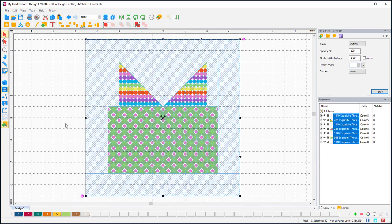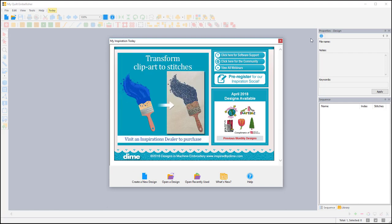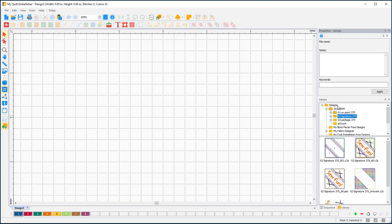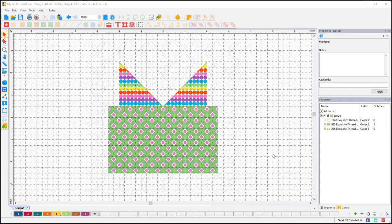That's everything I need to do in my Block Piecer, so we're switching over to my Quilt Embellisher for the embellishment sections. Here I am in my Quilt Embellisher — again the My Inspiration Today page; don't forget to download your free designs. I'll open a new page, switch to my library, find my Block of the Month folder and my Package. I'll left-press and drag my artwork into position on my page, then right-click and center the origin.